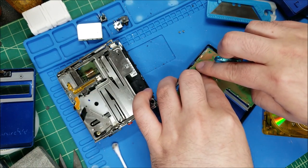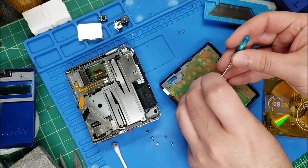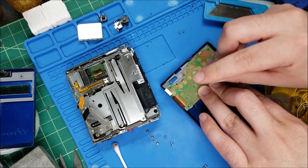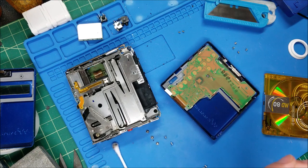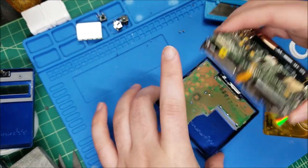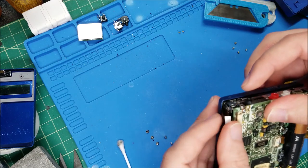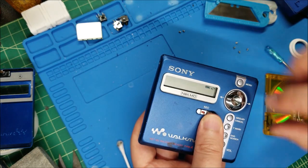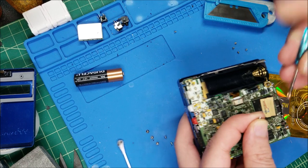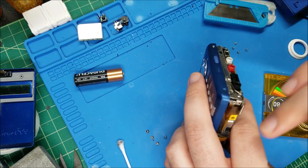One important thing - make sure your hold switch is in the right position, otherwise when you flip it you're going to break the switch. Before screwing anything down make sure it's in the correct position and flip it a few times just to make sure. I'm getting a screw started so it doesn't pop out. This is good to go - I'm going to stick this back in, aligning it correctly from the top. Get the ribbon back in and I like to give it a quick test before screwing everything back together.